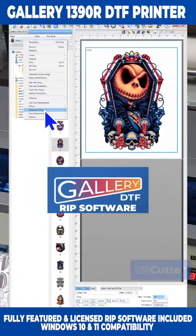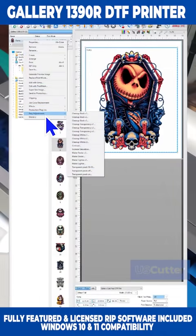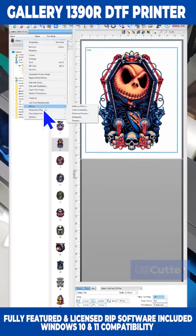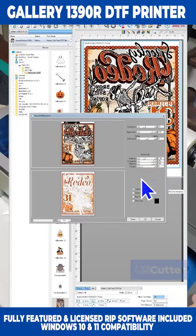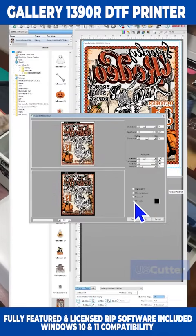Also included with the printer is a full license of the Gallery DTF RIP software. This software for Windows 10 and 11 is easy to use and comes with a lot of additional features and plugins allowing you to distress the image, add or remove colors, and make many other design changes directly inside the software.